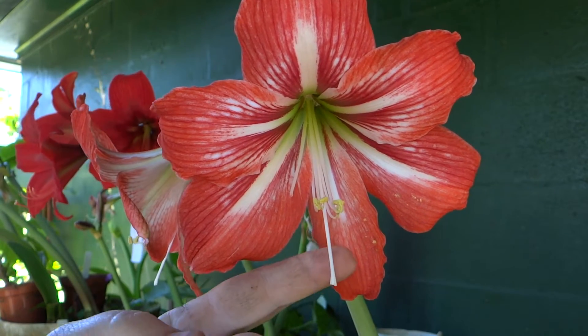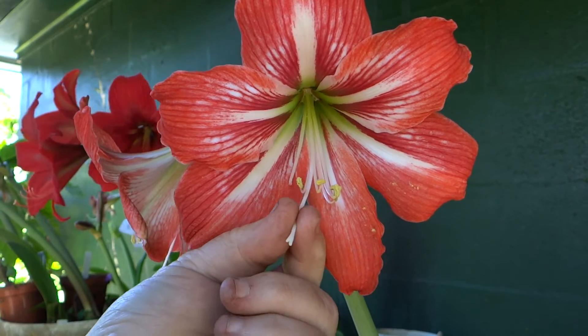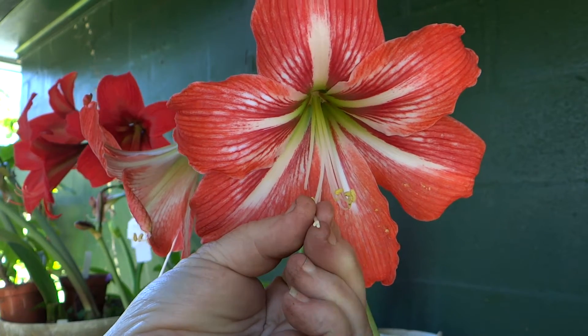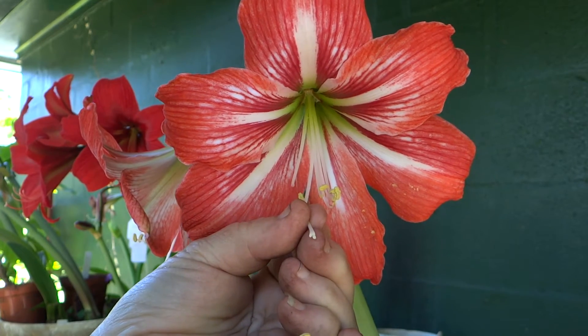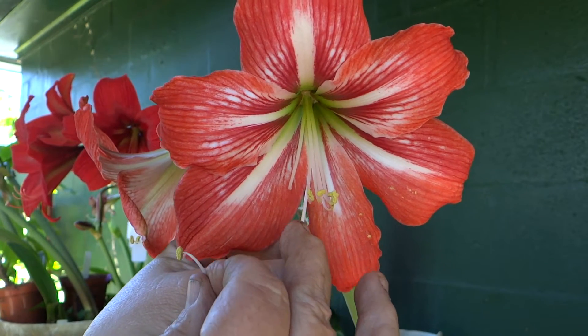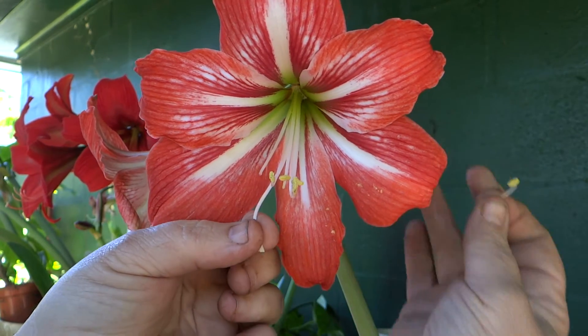Now this is the female reproductive organs. This is the pestle. The top here is divided into three little segments — it's the stigma. This tube here is the style. And the ovule is way in the back here.